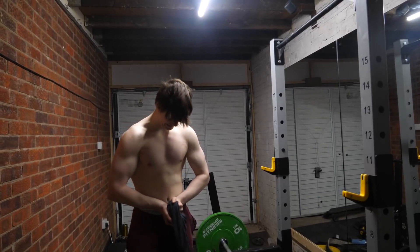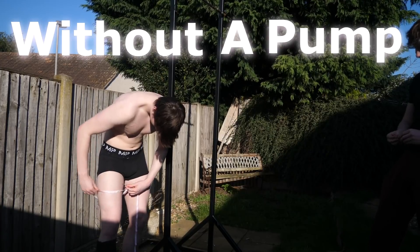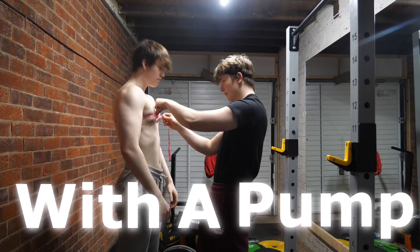Before you're thinking, it's muscle measurements only. On a serious note, I feel like I really need to start doing this more. It's just a very good linear way of viewing how much bigger I'm getting. In this video, I'm going to get measurements of all my muscles without a pump, and then record the measurements with a pump. Let's do it.